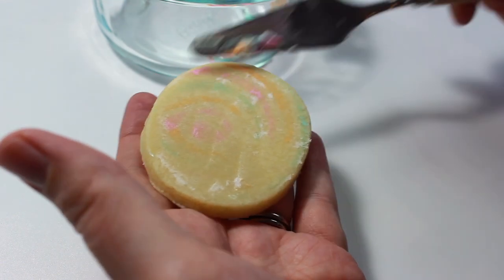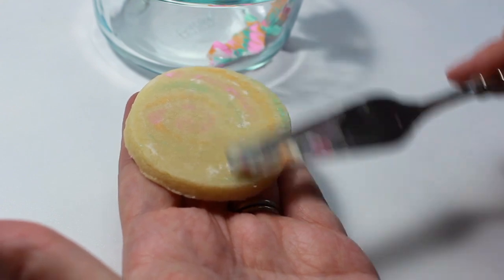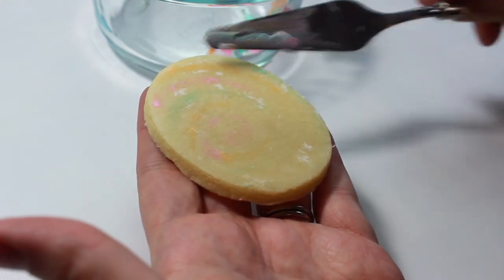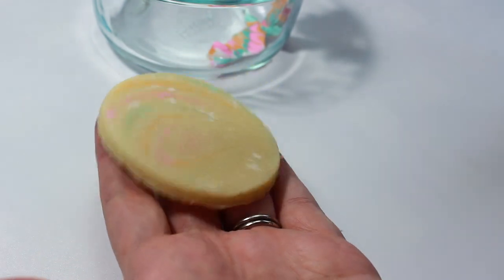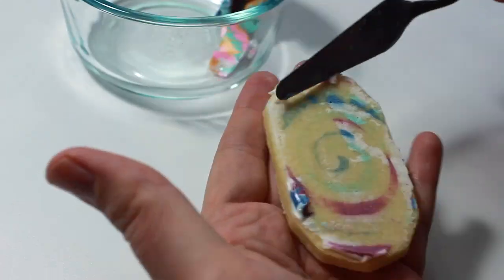Continue to scrape your cookie until all remaining icing is gone. Don't be surprised if there is some coloration left on your cookie — that just happens because of the dye from your icing. But it's not really a big deal, because your new icing will just cover it right up.